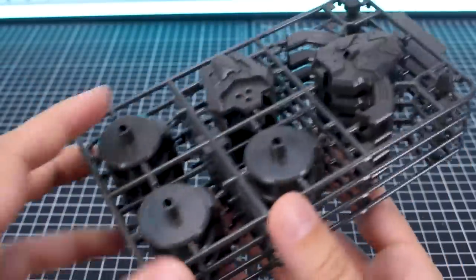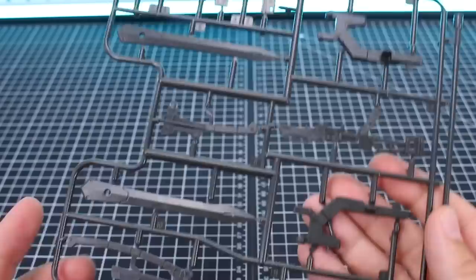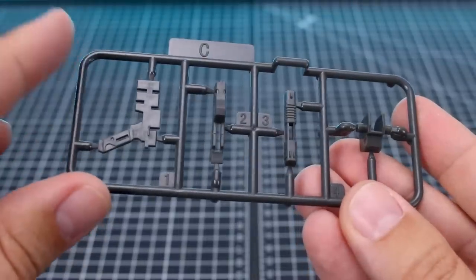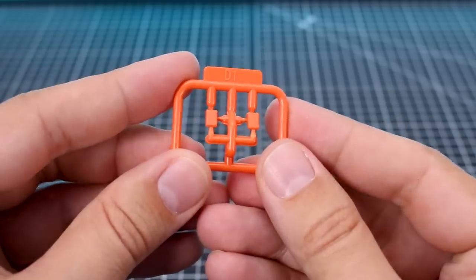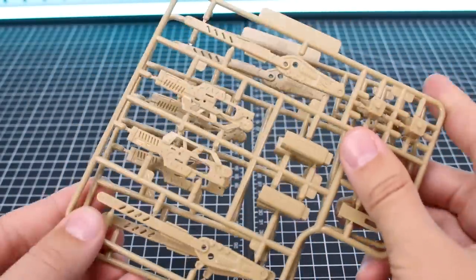Here's runner A, which you have four of — they're just kind of stuck together here. This is obviously parts for the base in a dark brownish gray color. Here's runner B in the same color, getting into some of the actual weapon parts. You can see how that very long sword looks on there. Runner C is a smaller runner, mostly parts for the pistol. Runner D1 is another tiny little runner with a couple pieces in orange. Runner E is some parts in a tan color — we've got two of this runner.